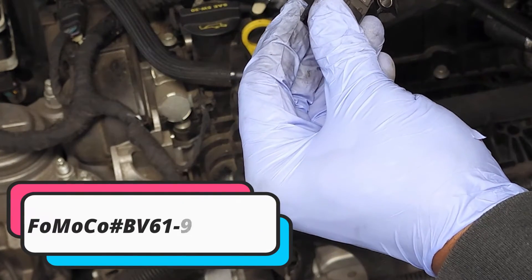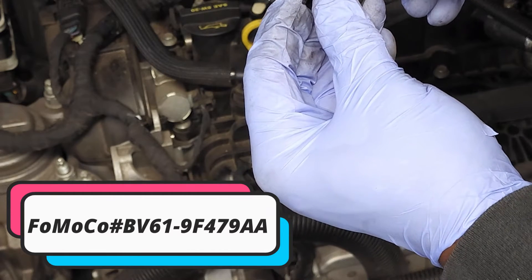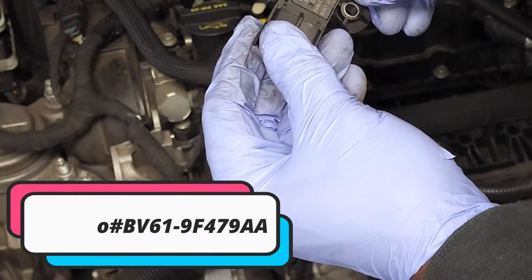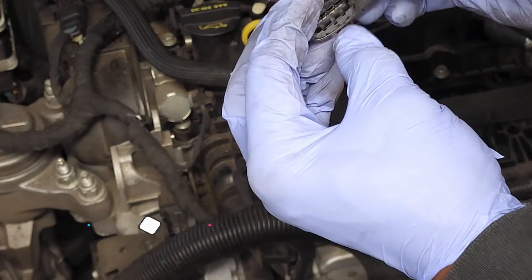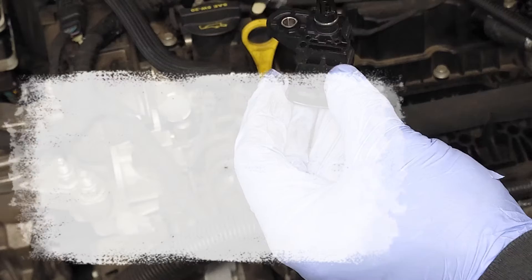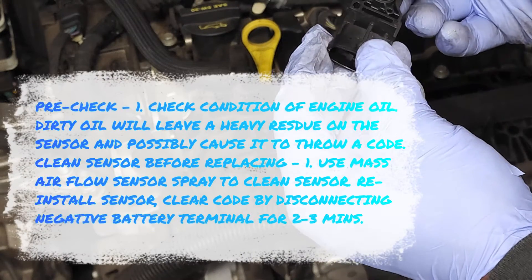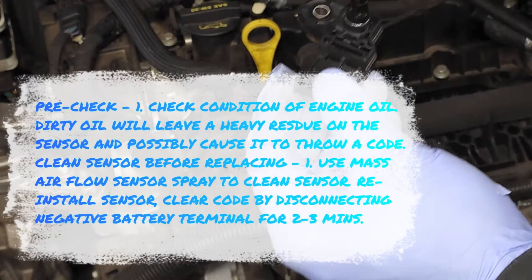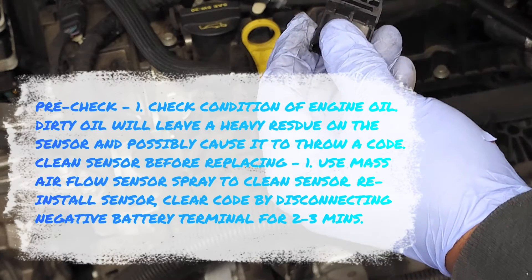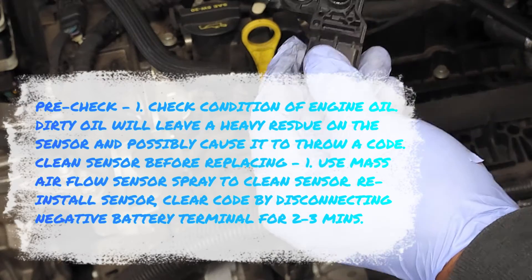The part number is BV61-9F479AA. I'll provide a link to this part in the description below. I don't really have a way to test this item because it involves several different components at the same time, but if you had a diagnostic control device or a sophisticated testing device, you would be able to narrow down and determine whether or not this is the part that is actually throwing a code and whether or not it should be replaced.